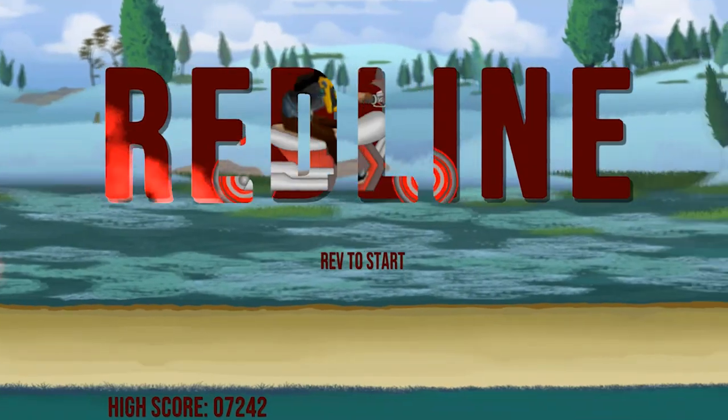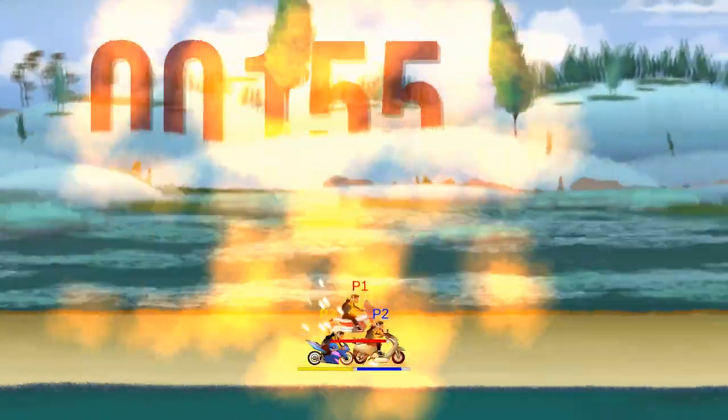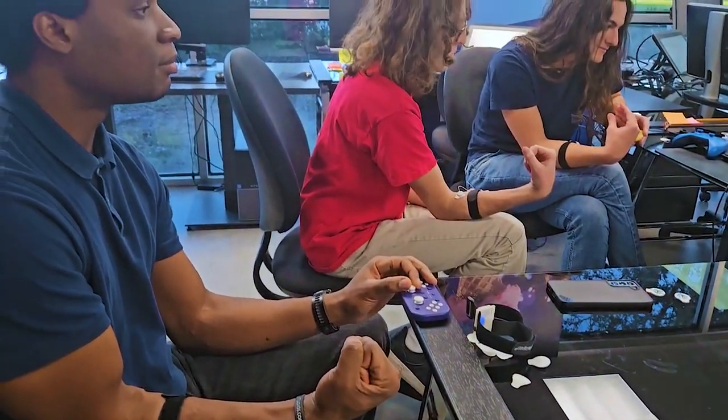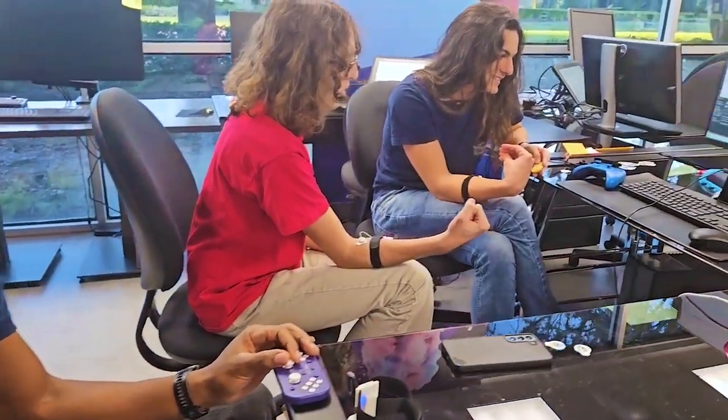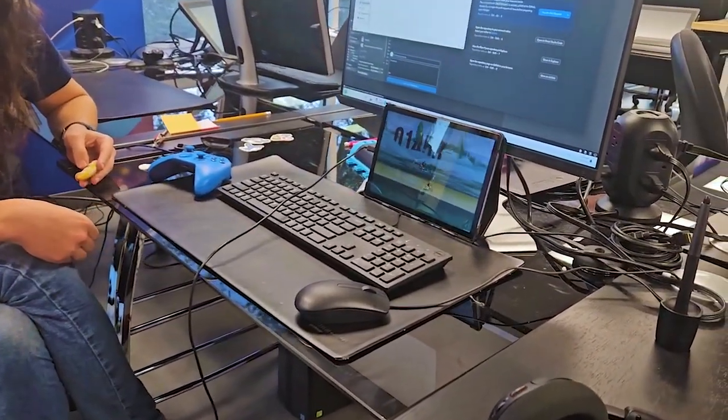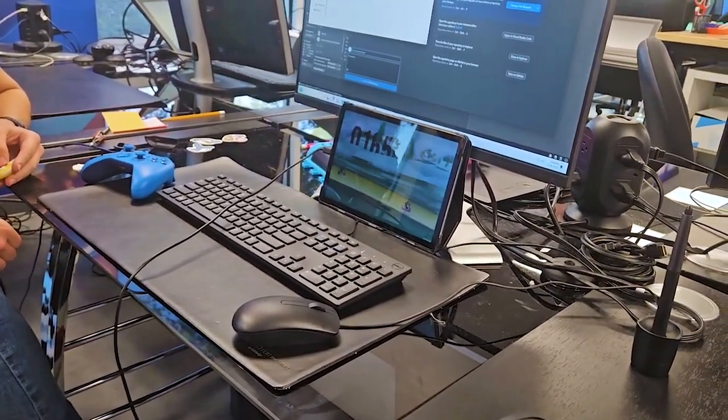Today we're going to be talking about Limitless Redline. This is a motorcycle racing game for one to four players. It combines mechanics from some of our favorite motorcycle racing games including Black Emperor, Road Rash, and Excitebike. It has a little bit of Battle Royale gameplay in for good measure.